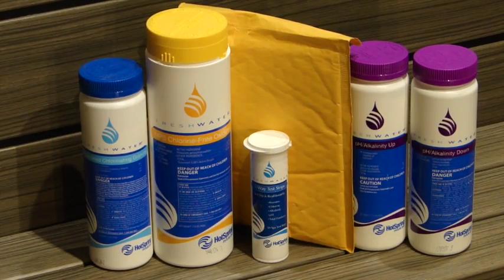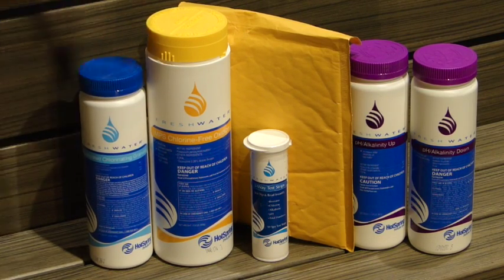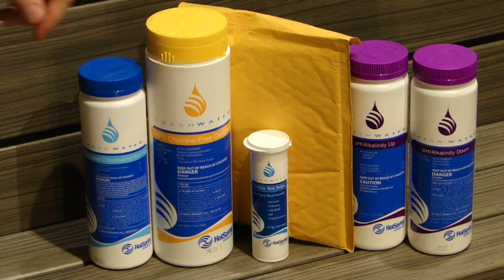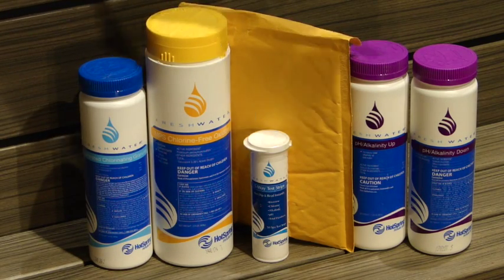Now that your spa is filled, we're ready to get into your water treatment package. What we've supplied here for you is your chlorine, your MPS chlorine-free shock. In here, what we call a silver ion cartridge. Down there is your test strips, and then your pH alkalinity up and your pH alkalinity down.